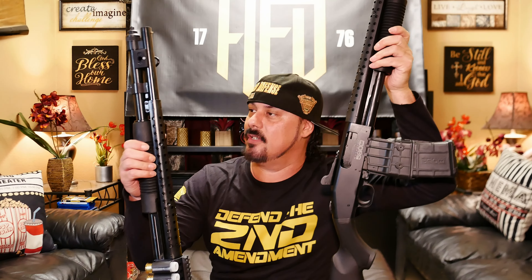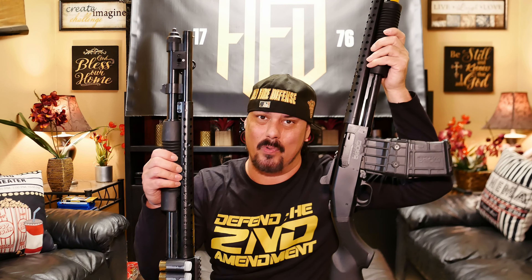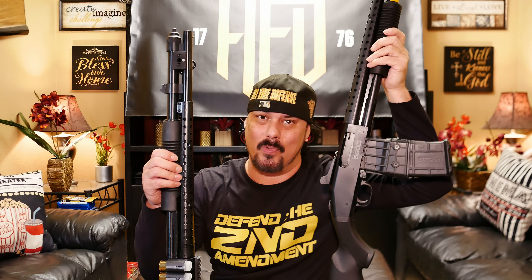Holy Fire Defense — make sure you like and subscribe. Shotguns — how long have these things been around? I was watching some old western movies and what they called them back then were scatter guns. They had those two-shot 12-gauges way back in the 1800s. Now you can pump them and have more than two shots, but these things haven't changed too much.